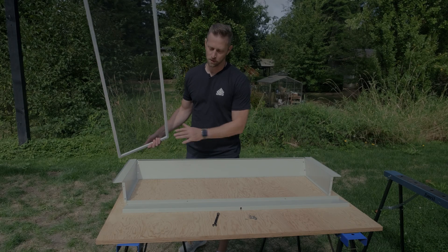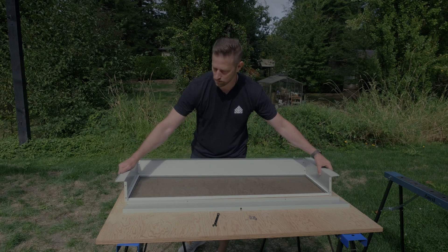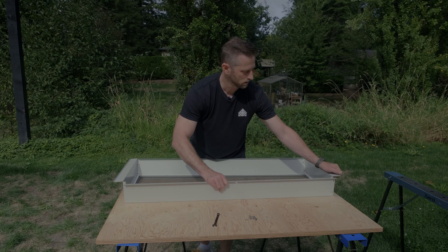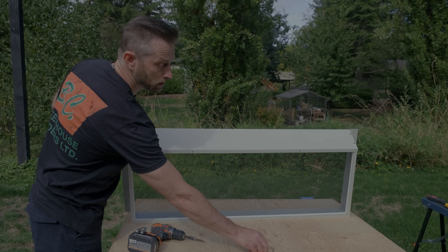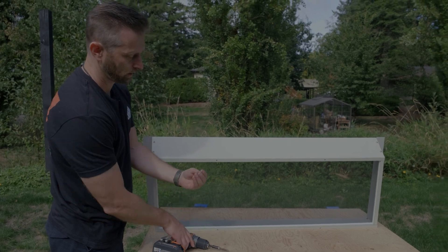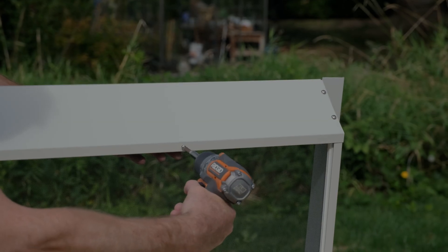Once you have three of the four sides assembled, I always find it's best to just drop the screen in before you go ahead and assemble the fourth side. Once you have your frame and your screen assembled, you'll have these four small screws, and these are used with the holes in the frame just to secure the screen to the frame itself.